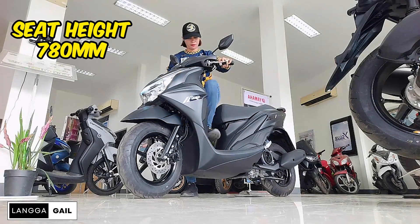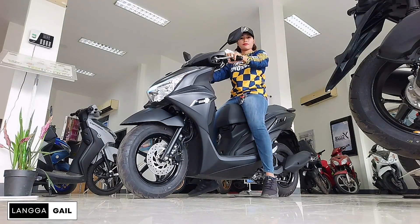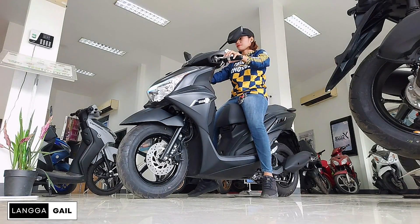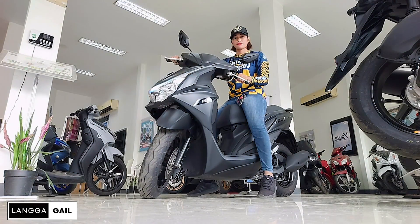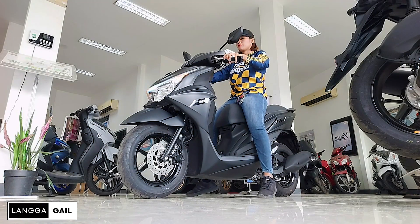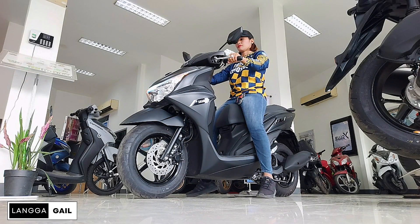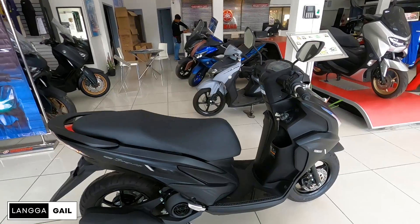Usapang seat height naman tayo. Si Mio Graves ay merong seat height na 780 mm. Kaya naman kahit lady rider na may height na 5'4 or 5'3 ay kayang-kaya itong abutin. Plus meron din po siyang mababang ground clearance na 135 mm. Kaya naman kung halimbawa nag-aalangan kayo bumili ng isang scooter dahil nga medyo kinapos tayo sa height, I think si Mio Graves ay nasusot na scooter para sa inyo.